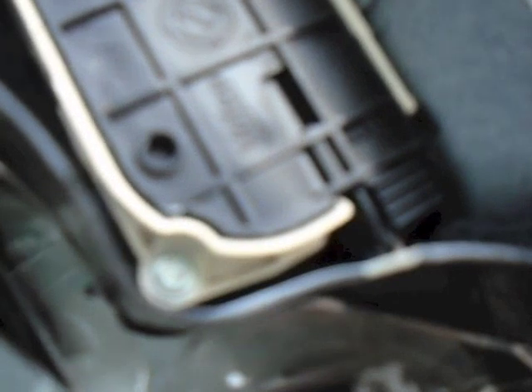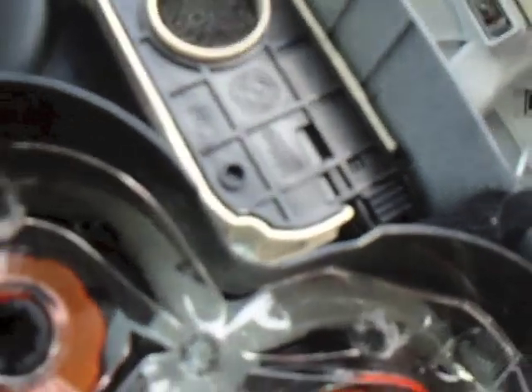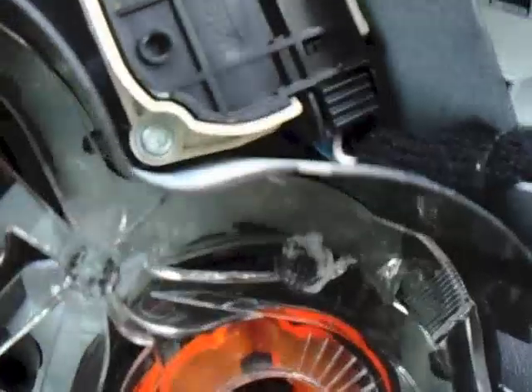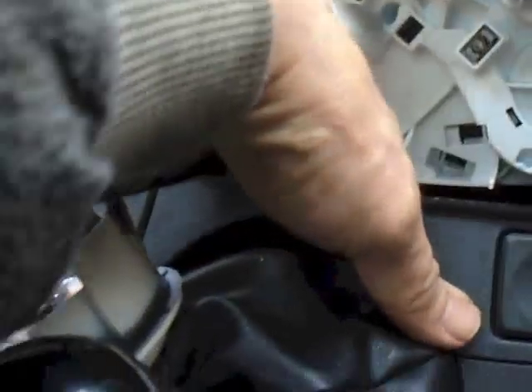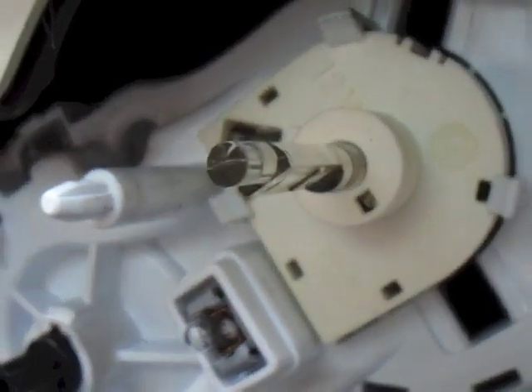There's the heater panel off. You should ideally take that electrical connection off there — I always have trouble getting that off; there's no room to pull it out. So I always leave it dangling; it gets in the way a bit, but sometimes you can disconnect it down here once you've got all this lot off. Just to look at this — there are your two bulbs for the illumination of your heater panel, and that one there is the one that activates when the air conditioning is switched on.